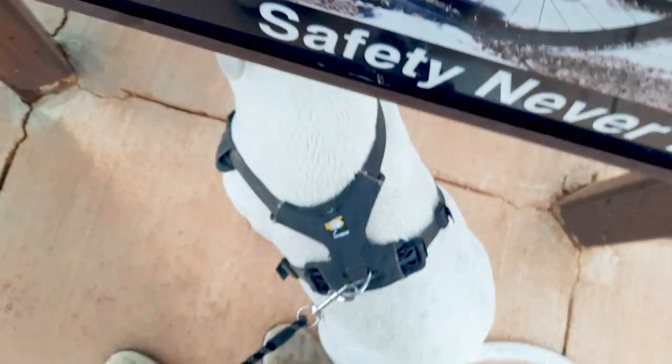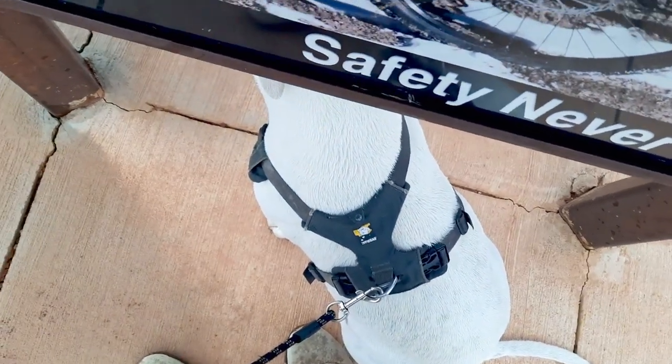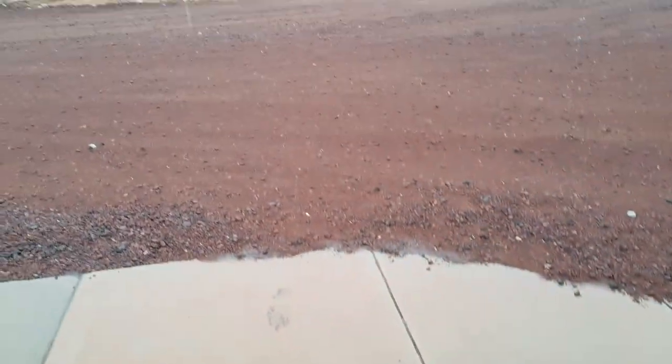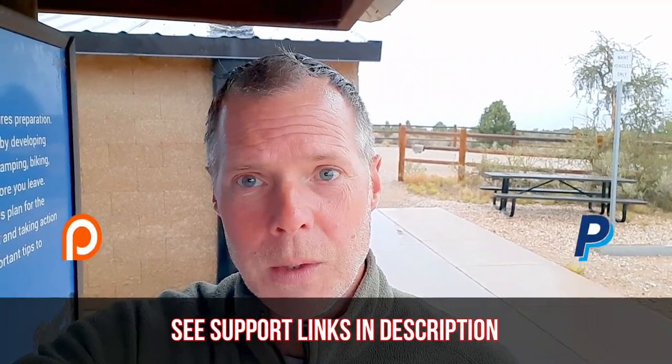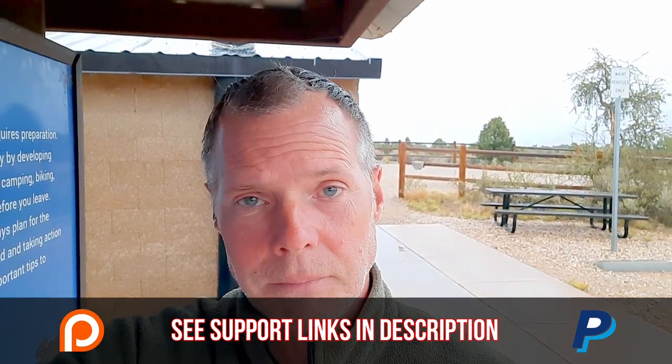The dog has it all figured out — we're just hanging out. I think we're going to put our heads down and make a run for it; we're not far from the truck, so we'll just get a little bit wet.